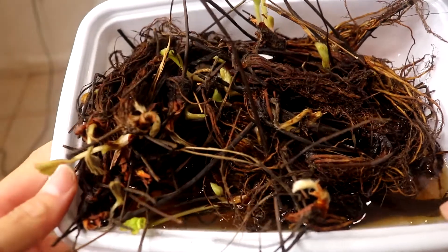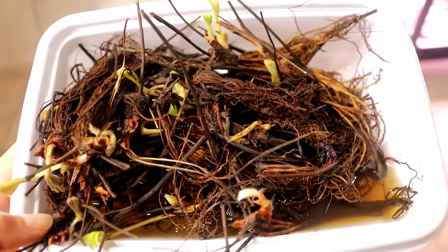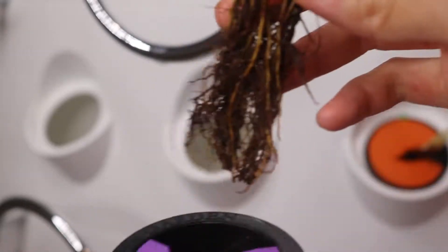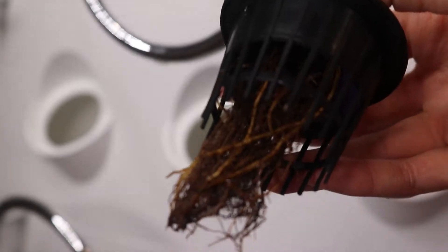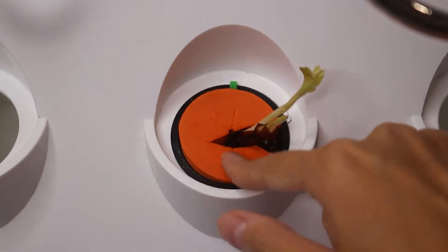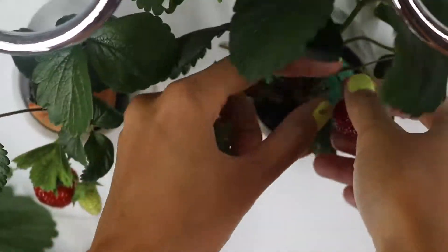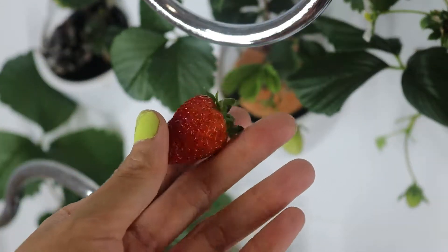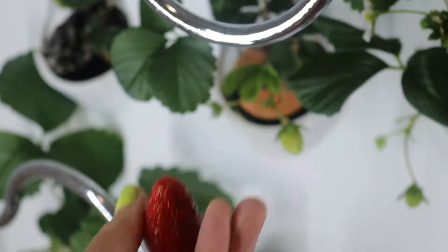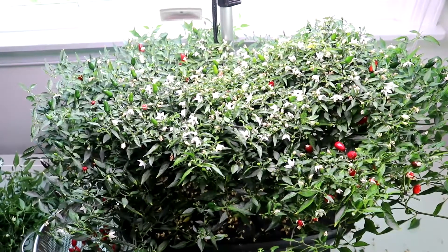This variety is called Seascape. They look pathetic when they first arrive and I was very skeptical, but after you clean up all the dirt and soak them overnight, they come back alive. Make sure you buy the everbearing variety so they give you strawberries year round. They even have yellow strawberries available — let me know which variety is your favorite to grow!